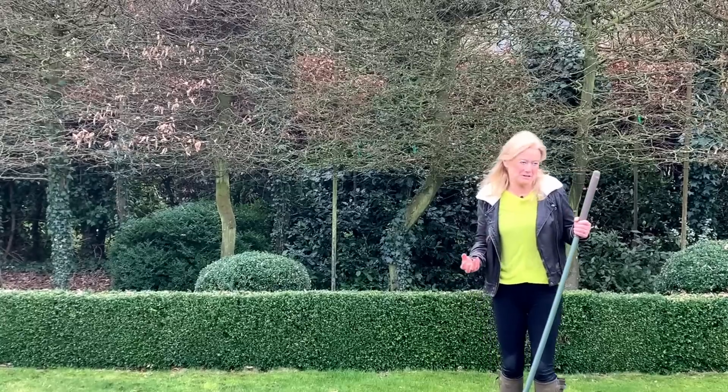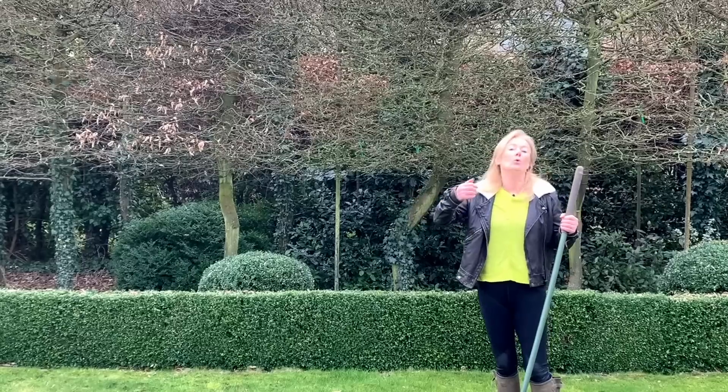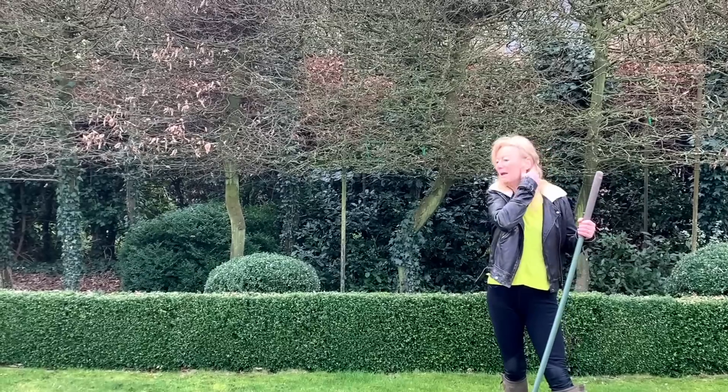Shade is a big factor as well. If you've got trees growing over and shading the lawn more and more each year and you find your moss is getting worse, then that could be the key that's tipping the balance.